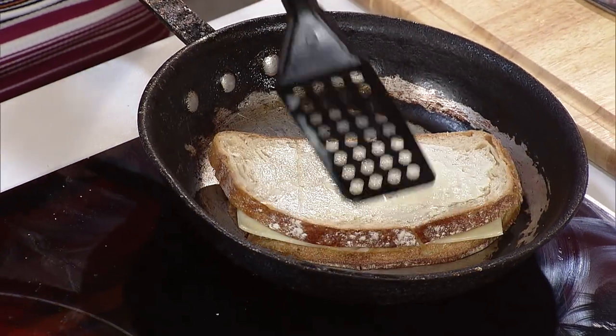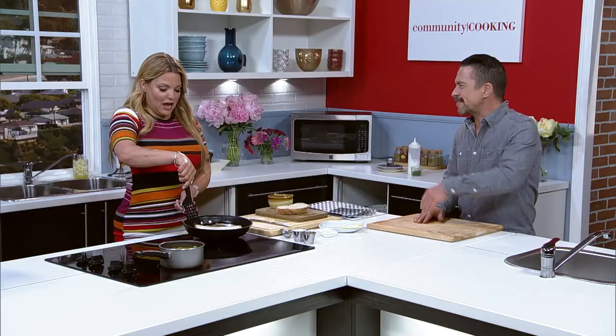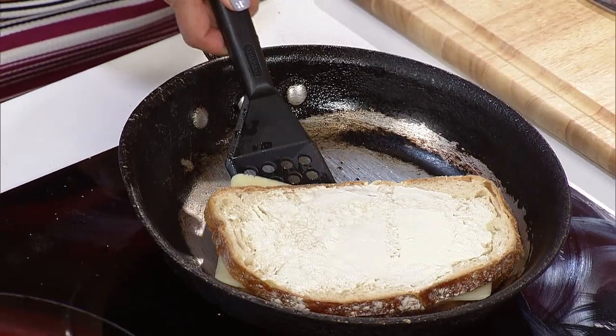I opened that door to 50 and it's not that scary. It's fine. I decided it's the new 21.